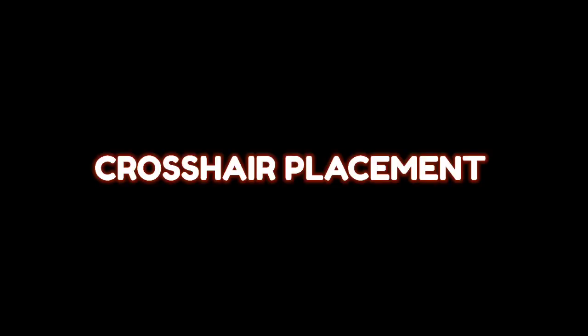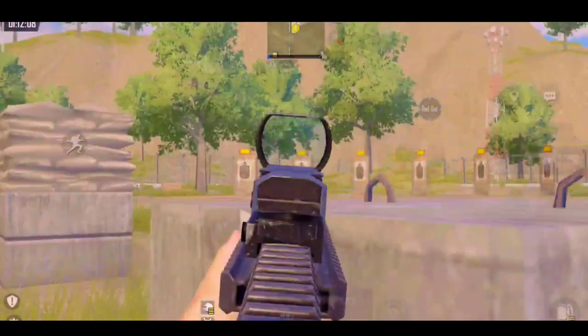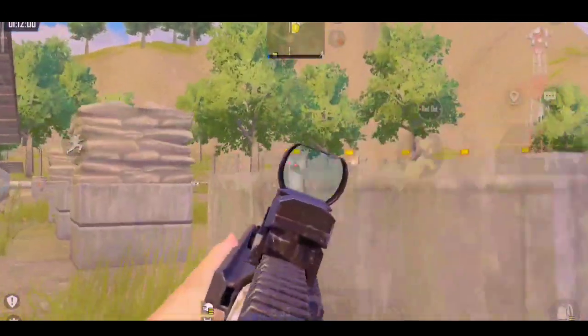Now moving to our crosshair placement. To improve your crosshair placement, come to this box and practice like this. This drill will not only improve your crosshair but will also improve your reflexes and help you master your control setup.